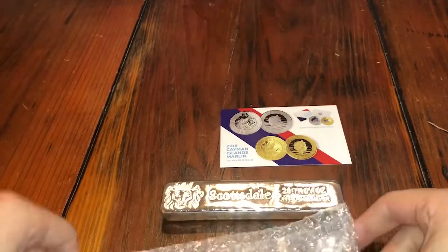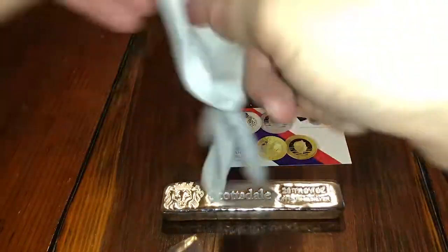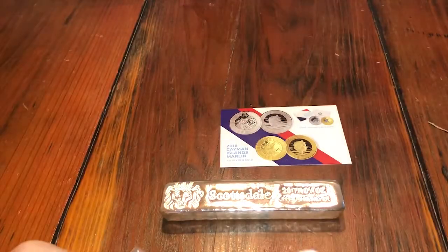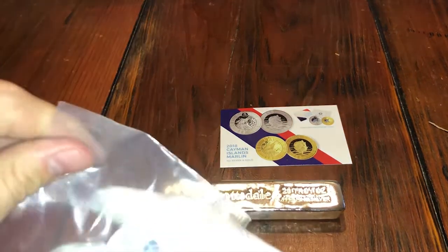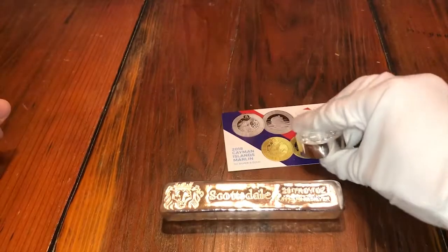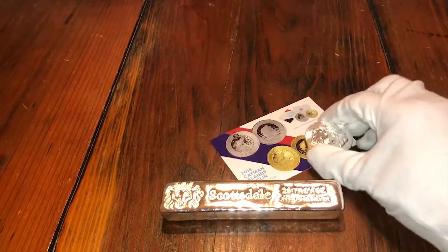I've wanted this forever — wow, it's smaller than I thought. Everything looks smaller on camera. But what this is, is a five-ounce stacker. If you know anything about these stacker rounds — I've got a bunch of one-ounce and some two-ounces — these are always super expensive premium pieces. I watched Scottsdale and waited for good deals. I got this for $90.26, a five-ounce stacker round.